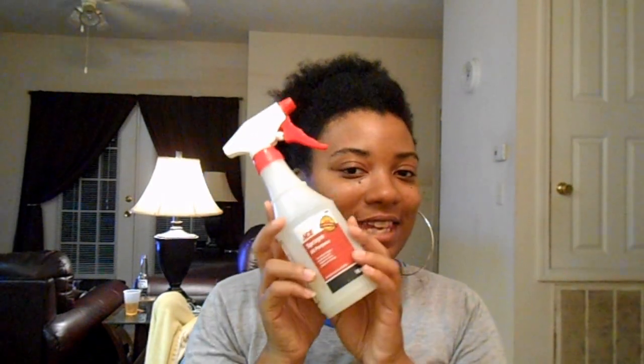Hey, it's Shannon. I just decided to do a quick video. Now if you're natural like me, you have one of these.